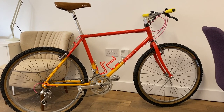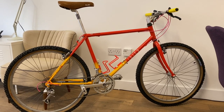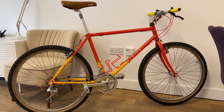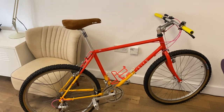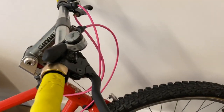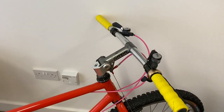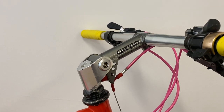The frame is a fairly normal Reynolds 501 — solidly and beautifully built but heavy. The groupset is predominantly DX, which is fairly unremarkable but very good quality. The really special stuff includes a lovely suede Turbo saddle and the XC Pro brake levers I've had since they were new — and perhaps most interestingly, this first piece of 80s technology: a bit of proto suspension.